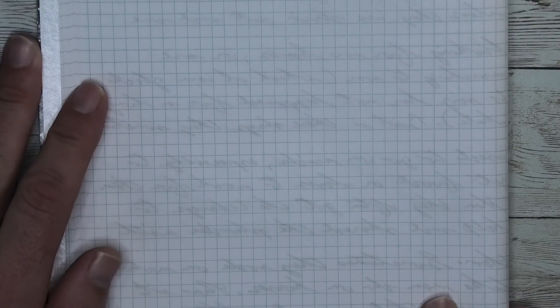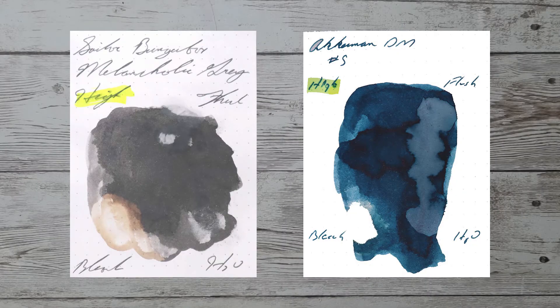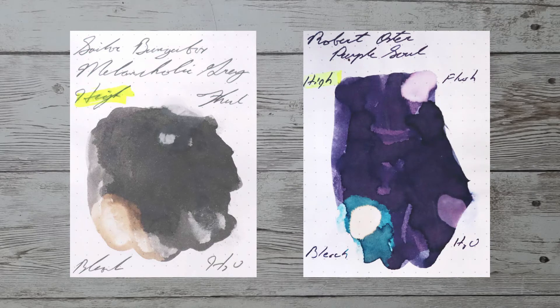Looking at the back of the page, we get no bleeding and no ghosting. While it's nice to see ink in the same color family, I prefer to find an ink that complements its color on the page. Here is a blue ink by Ackerman, their number five shocking blue. Here is a magenta ink by Noodlers Omaha. Here is a green ink by Califolio Teodora. Here is a purple ink by Robert Oster, Purple Soul, formerly Purple Jazz.